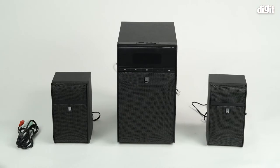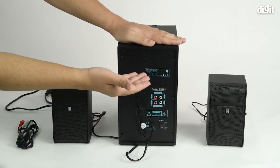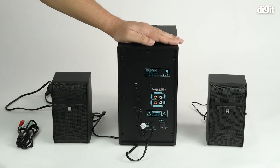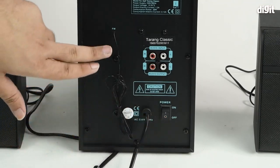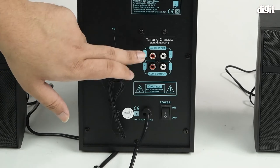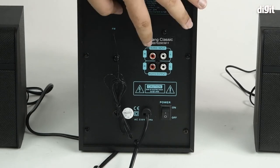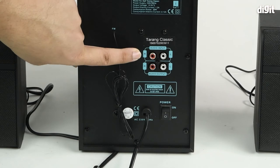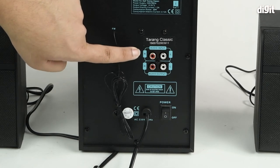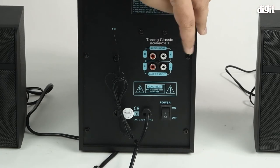Now we have the subwoofer unit in the center. We're going to flip that around so we now have a visual over the interfaces. There's the power cord, the power button, the FM antenna, and the input channel as well as the output channel. The first row has the audio input — as you can see it's labeled clearly. The red is always right; you can see a little R symbol right next to it, and there's the white colored port which is the left channel.